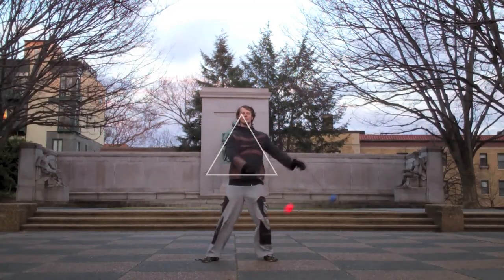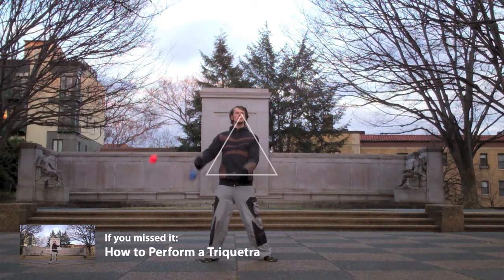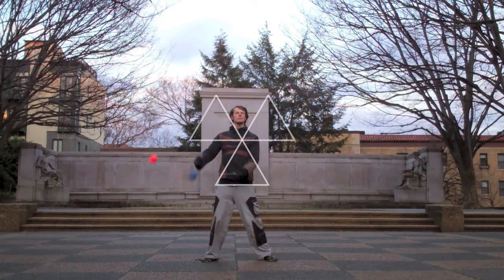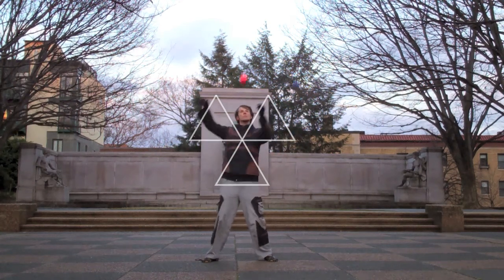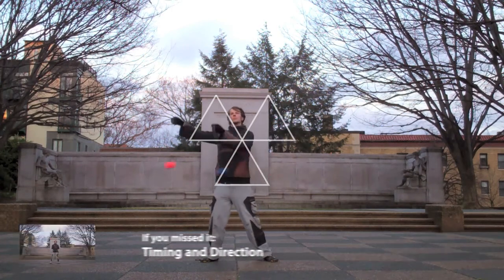Let's start by taking our old friend, the triquetra. We normally think of this pattern as having three sides of equal length, but if we take one of the corners of this pattern and make the lines that meet there twice as long, we can add three additional lines to create a pattern that nests three triquetras together. You may have noticed that this is one of those patterns that reflects across a vertical axis, but not a horizontal axis.